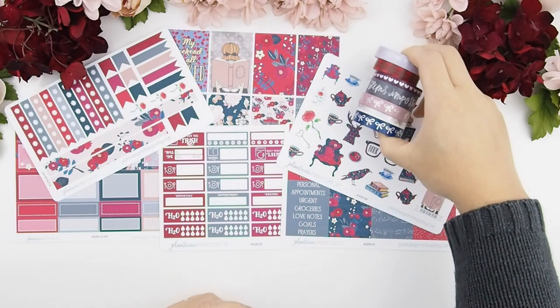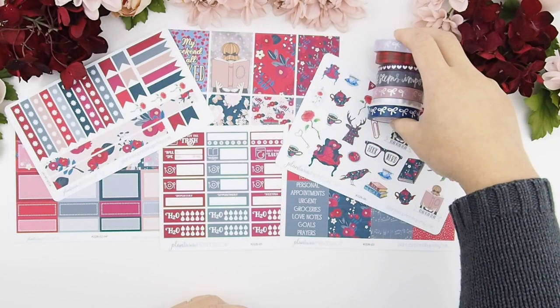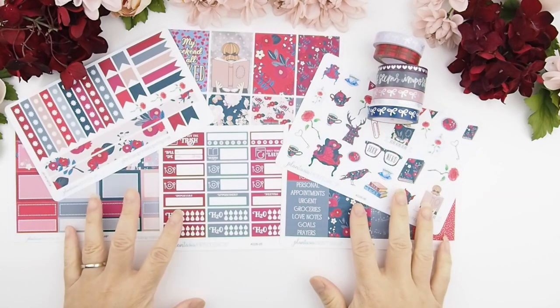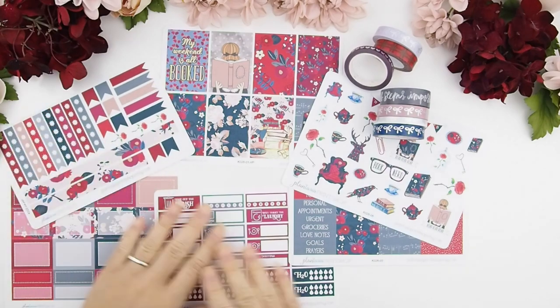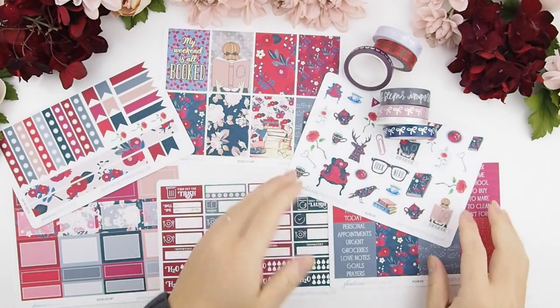Here I've spread out the kit. It was supposed to be used for my Happy Planner but I'm just going to use it in my Erin Condren. I've also pulled out some washi that really goes well with this kit.